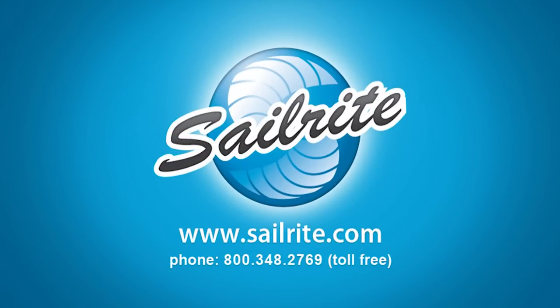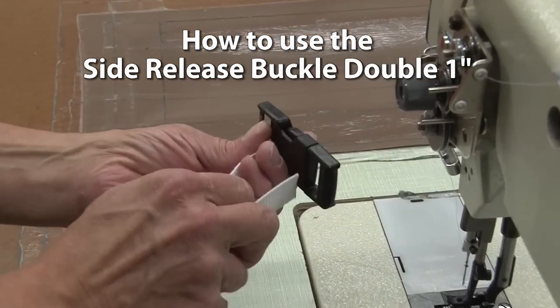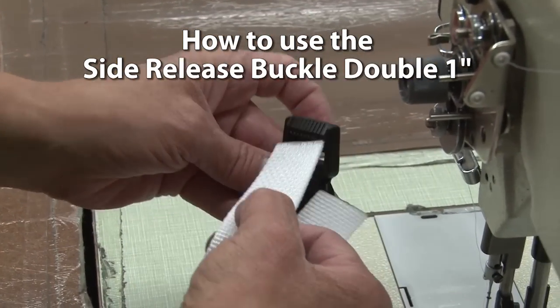This video is brought to you by Sailrite. We will be showing you how to use the side release double buckle here in this video.